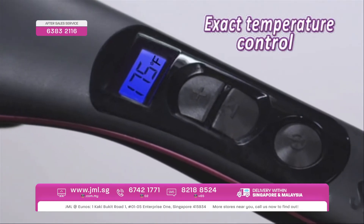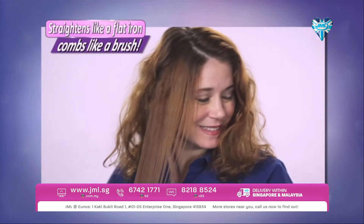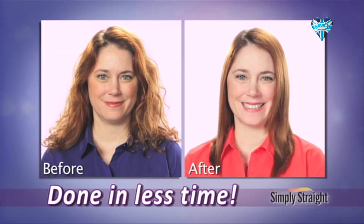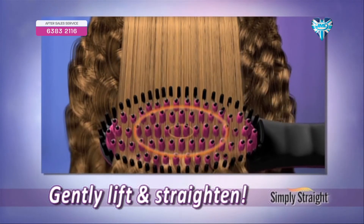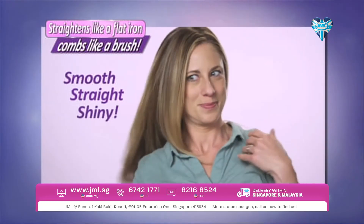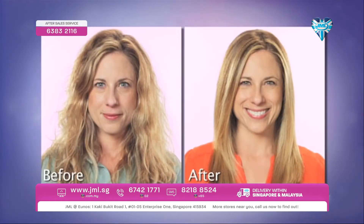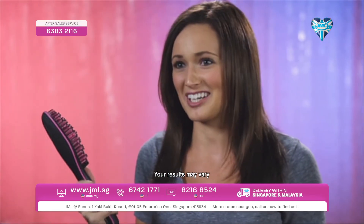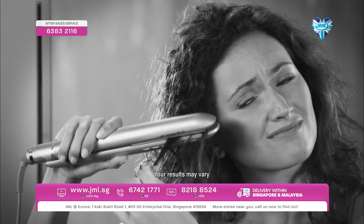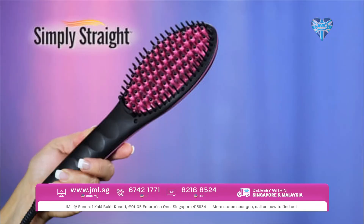Simply Straight heats up fast and you can adjust the temperature to your hair type. Because you can straighten and style at the same time with the same brush, you get the perfect style and you're done in a fraction of the time. Simply Straight's ceramic wrapped bristles lift hair at the root to deliver gentle heat around every strand without frying, for straight, healthy, shiny hair that's easier to style and loaded with volume. Simply Straight is a game changer. So stop wasting time with your old-fashioned flat iron and simply brush your hair straight with Simply Straight.